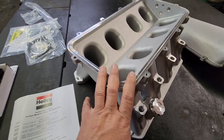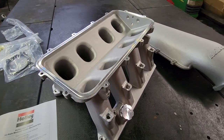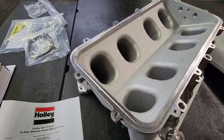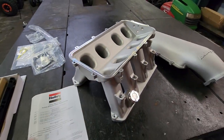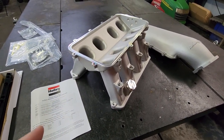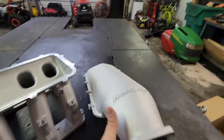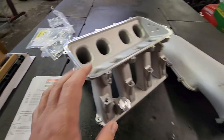This is part number 300-658 right here. They have different variations of this manifold depending on what throttle body and top hat you want to run. But this part number is basically for the guy that wants to run his stock throttle body — or a 95mm standard Hellcat throttle body also works. You can take the throttle body that's on your Hemi now, and this manifold accepts it — it bolts right on. As you can see, there are extra holes to accept that, and then you've got your gaskets and the spacer adapter plate right here.